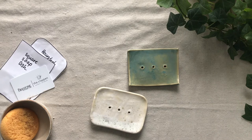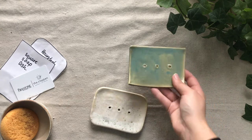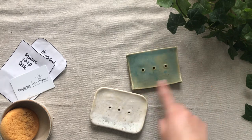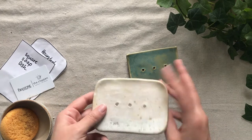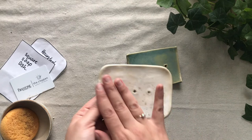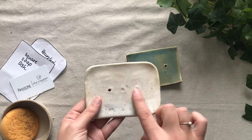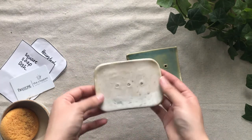Hi everyone, my name is Gladymar. I'm the wet clay instructor here at the Firestone Art Studio and Cafe. In this video, I'm going to be showing you a step-by-step instruction of how to make this little soap dish out of wet clay. Here I have a squared off version and a rounded off version. They're essentially the same thing — pretty flat on the top, with three little drainage holes as well as little feet on the bottom, so it's slightly elevated.